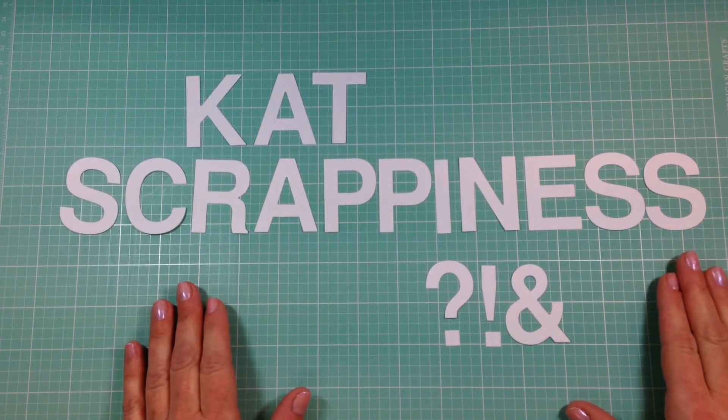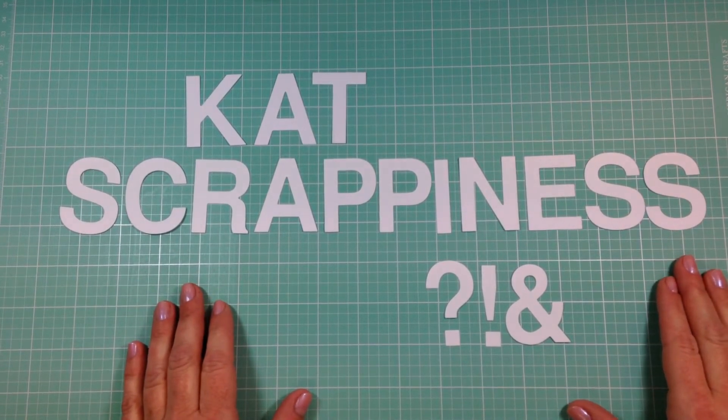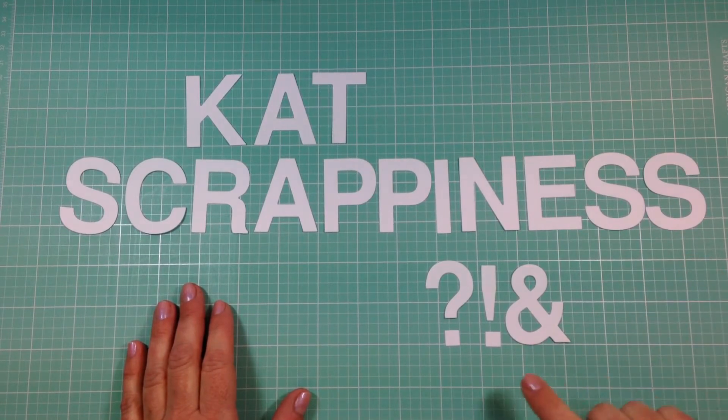This set of dies includes all 26 capital letters of the alphabet with three additional characters: question mark, exclamation point, and ampersand.